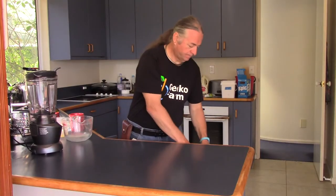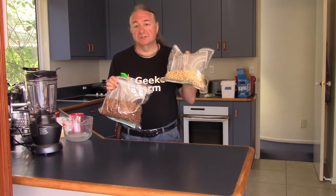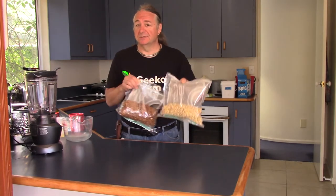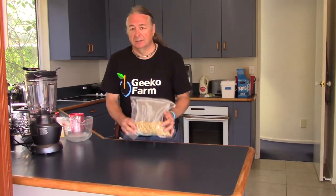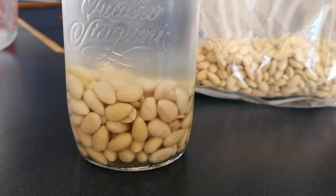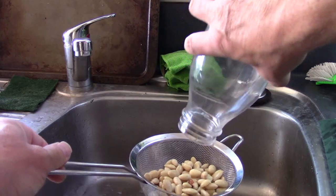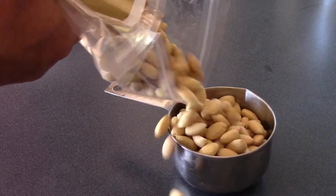You can use whole almonds or blanched almonds to make almond milk. Now, Suss prefers blanched almonds, so guess which we're using today. It's best if you soak them overnight, so you stick them in a jar of water in the fridge. You need to drain that off and then put them in the blender.